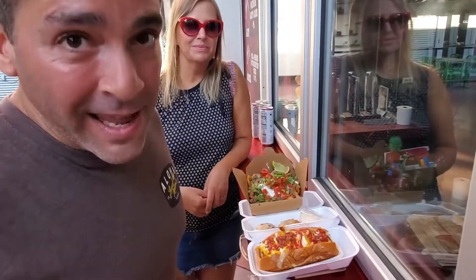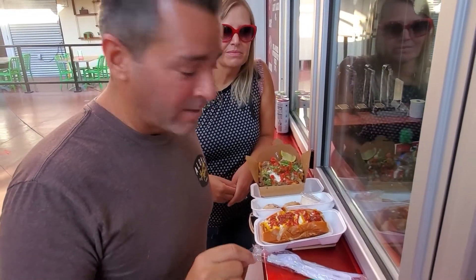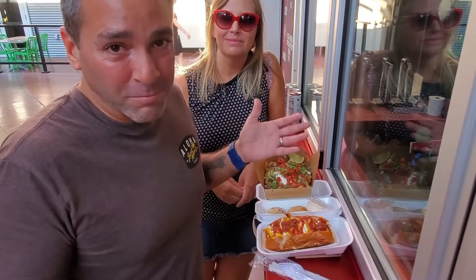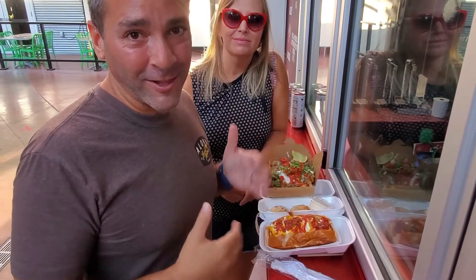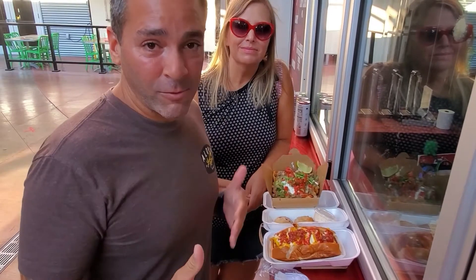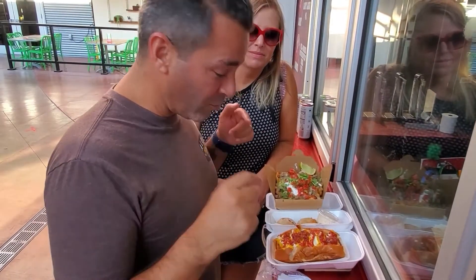I have low-key been stalking this place for at least two years on Instagram. I don't know how many screenshots I've taken just of other people's pictures about Dirt Dog in Las Vegas over the years, and sending them to my friends. I always said, next time we're in Vegas — well, guess what? Next time we're in Vegas is right now. We're here at Dirt Dog.